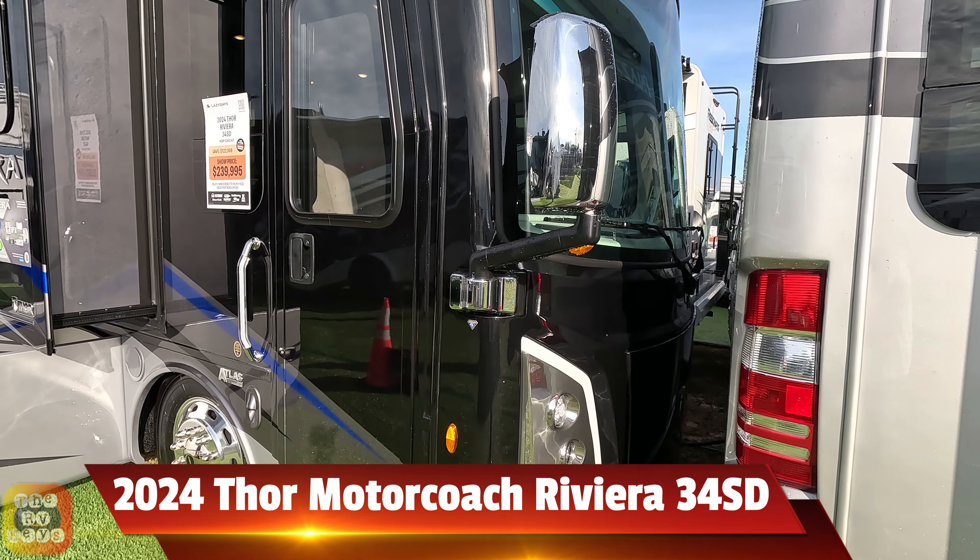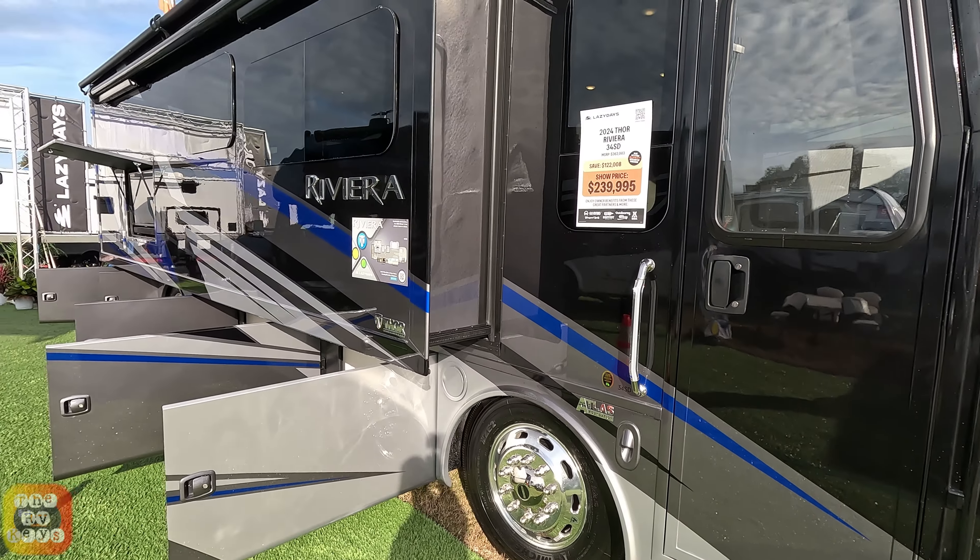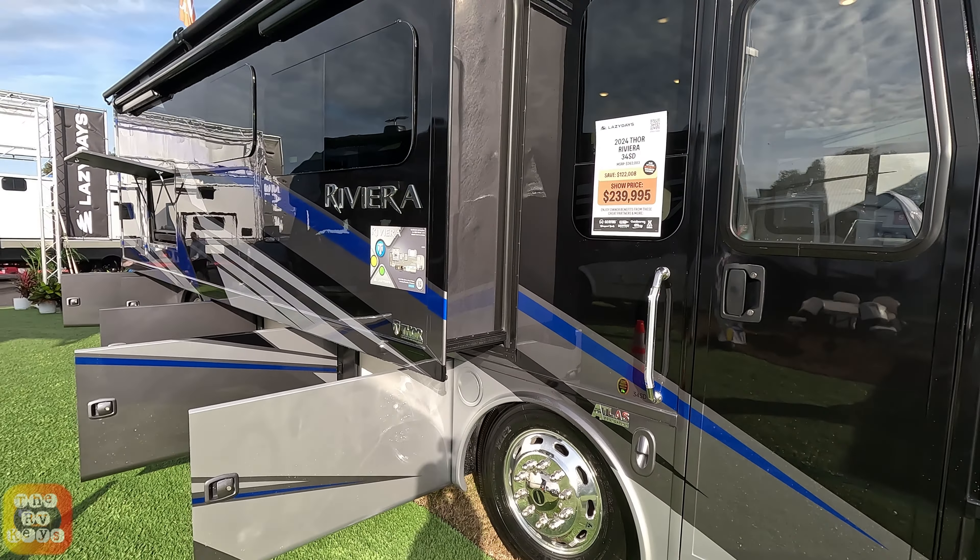We're looking now at a 2024 Thor Motorcoach Riviera 34SD floor plan. Look at this beautiful paint scheme here with blue, silver, and black. Here's a quick look at the floor plan, and now let's look at the outside bays. You can see a bay right here, and this has a straight rail chassis.